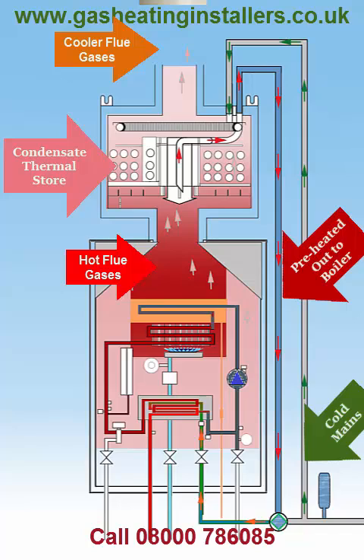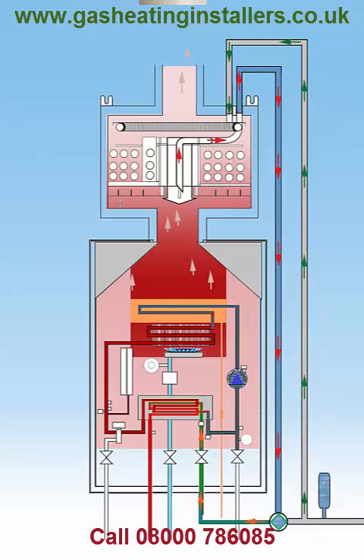This significantly reduces the amount of gas required by the boiler to heat the water, meaning lower energy bills for the householder and greater carbon savings.